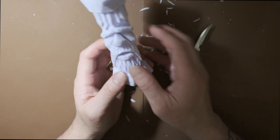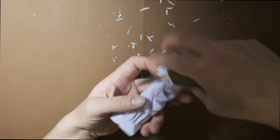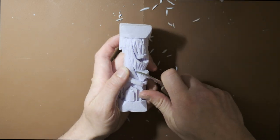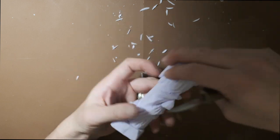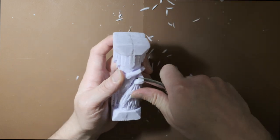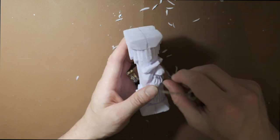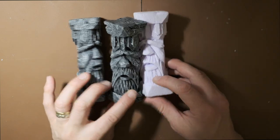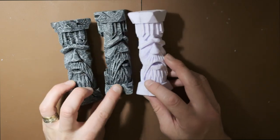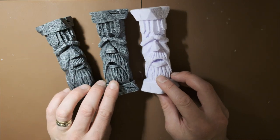Next we're just going to slightly carve the nose a little bit, just to make it a little bit more even on both sides, more to my liking. And as you can see, it really would sit quite nicely alongside these two finished ones.